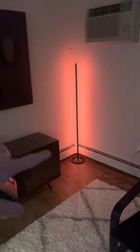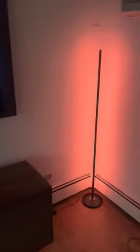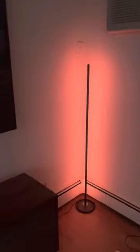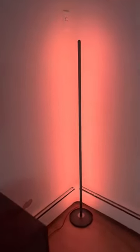Hey everyone, just wanted to make a quick review on this floor lamp that we got from Gauvet. We love it so far. It's the perfect lamp to put right in the corner and it lights up the entire living room at night. We have no issues with it so far — it's been perfect.